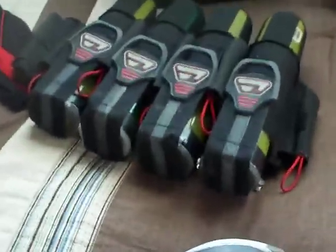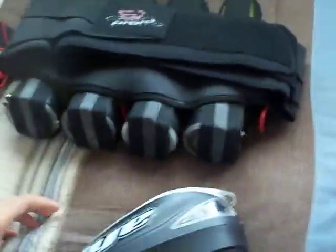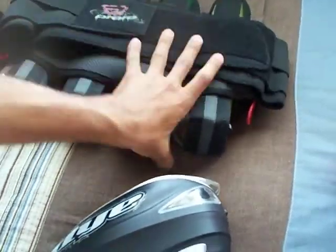This is my Proto Fighter Pack 4 Plus 5. It's a great pack, holds a lot of pods, got a four-strap system, and great back padding, really comfortable.